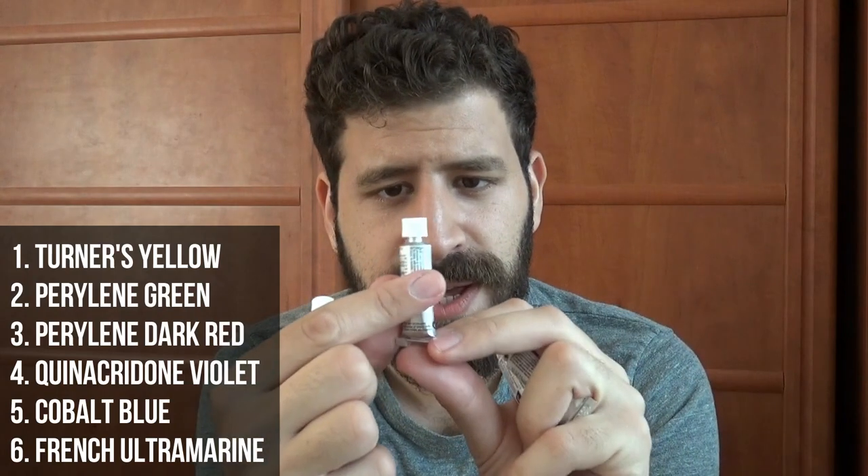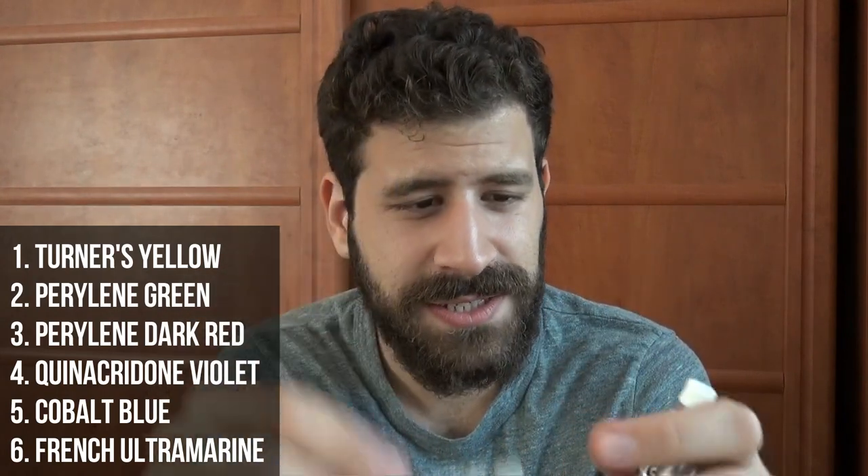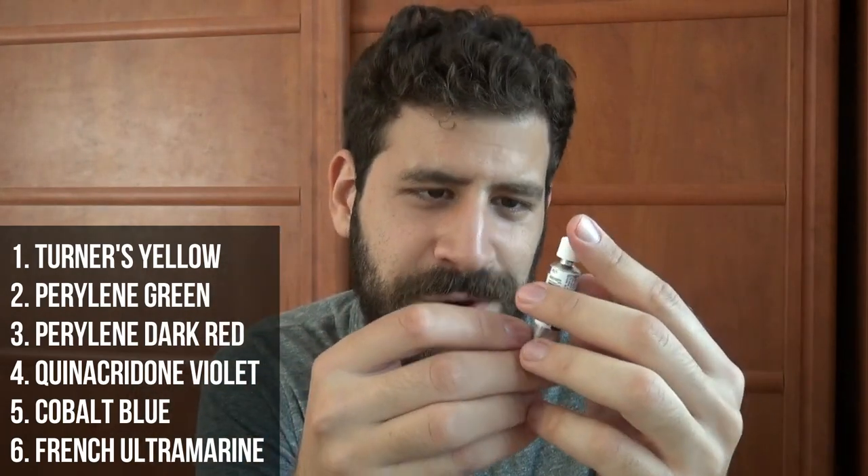I have quite a few colors here: Turner's Yellow, Perylene Green, Perylene Dark Red, Quinacridone Violet, Cobalt Blue, and finally French Ultramarine. I want to make it a little interesting — we're going to swatch them by doing a few mini paintings. I'm really enjoying them. I use them mostly for my own location work, and I'm starting to go beyond Daniel Smith because I've been using these so extensively. They're super vibrant, soft, and fun to use.